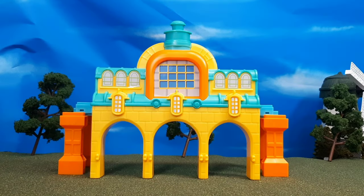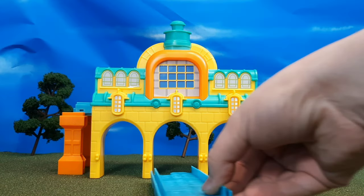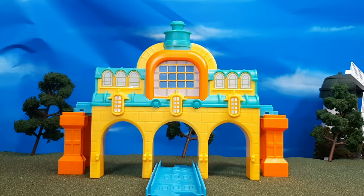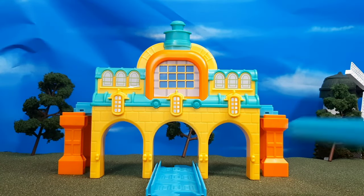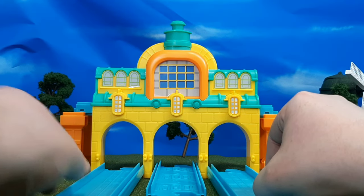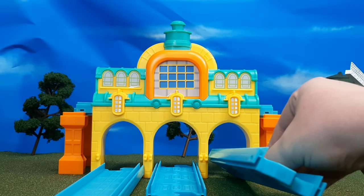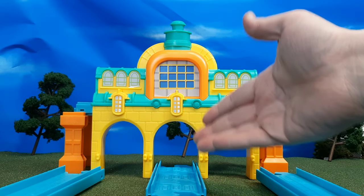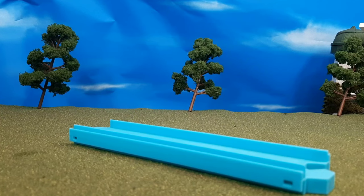One thing that disappointed me is that the track goes in the middle, but you cannot fit track through the other two sections. I understand with this set you couldn't do that anyway because there's not enough track, but if you want to set this up with other train sets, you can't — you can only feed track in through one of those sections. That kind of hurts the playability for me, because in the show there is track going into all of these sections.